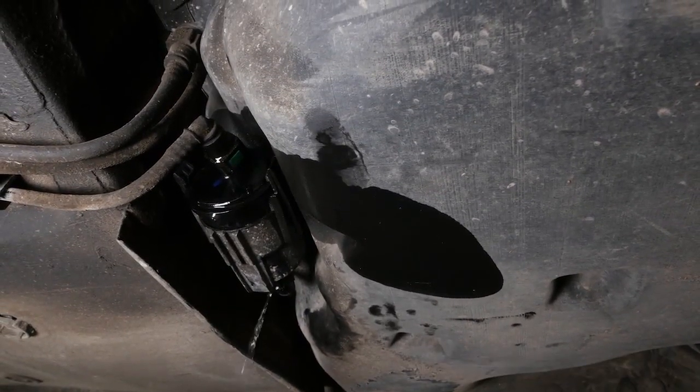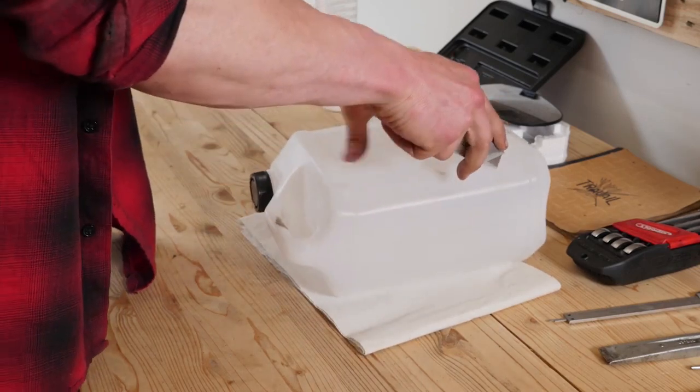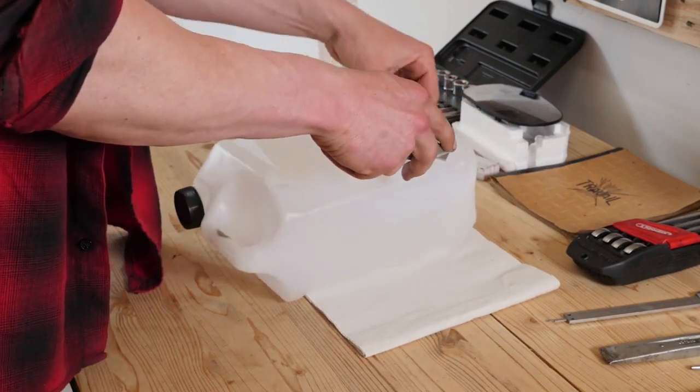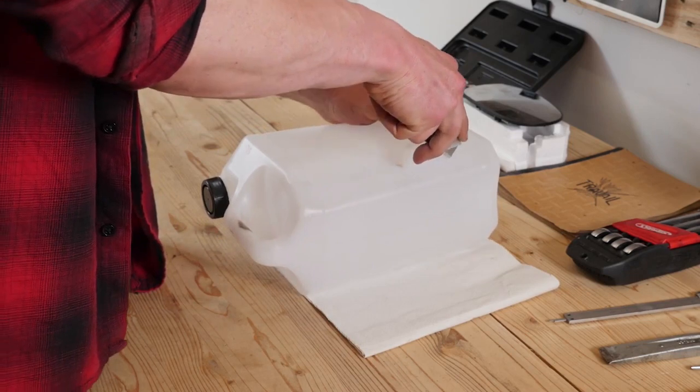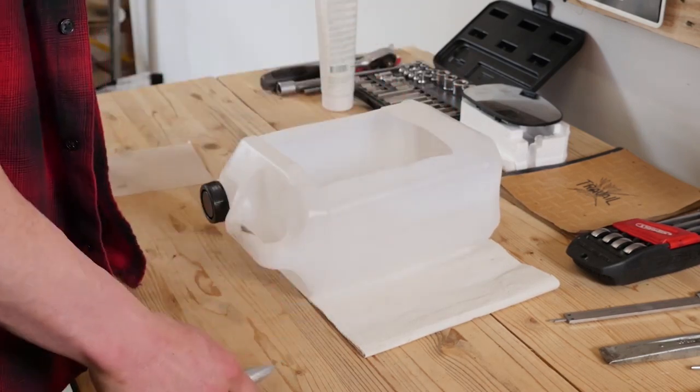Be careful, fuel might seep out of the filter. We suggest doing this operation with a fuel collection container and a cloth. We even suggest making one yourself. You can learn how to do this by watching the video 'Making a liquid collection container'.